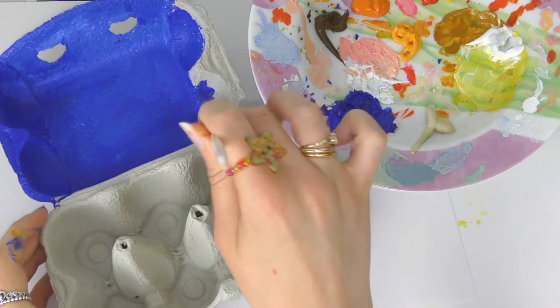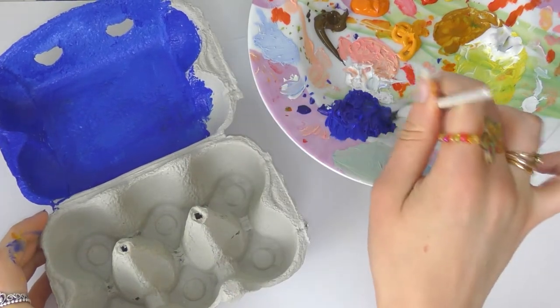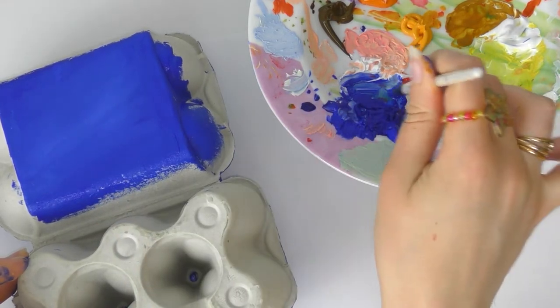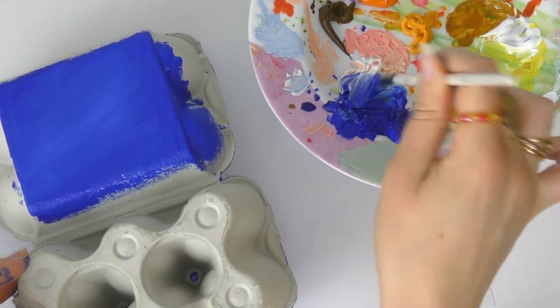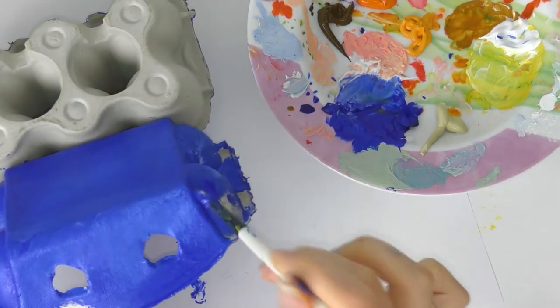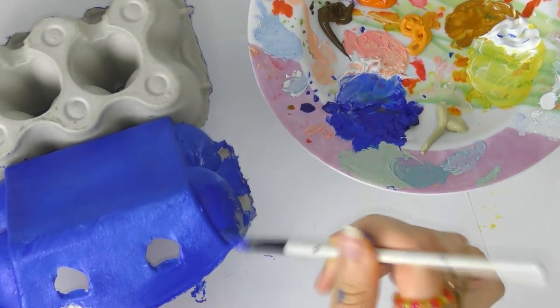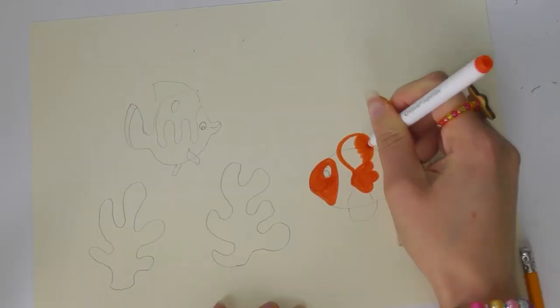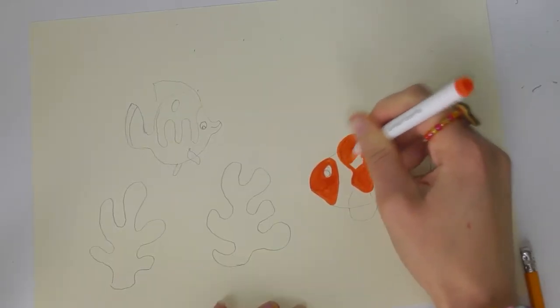First of all you need to paint the entire egg box blue, and you can also add a little bit of white again to give it better coverage. If you don't have any paint you can use crayons, felt tip pens, pencils, or even cover it in some paper — it's totally up to you.